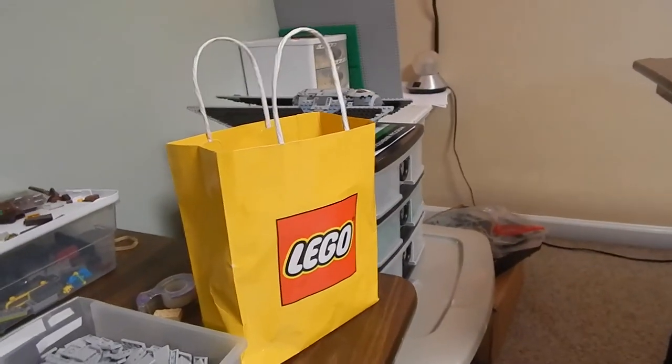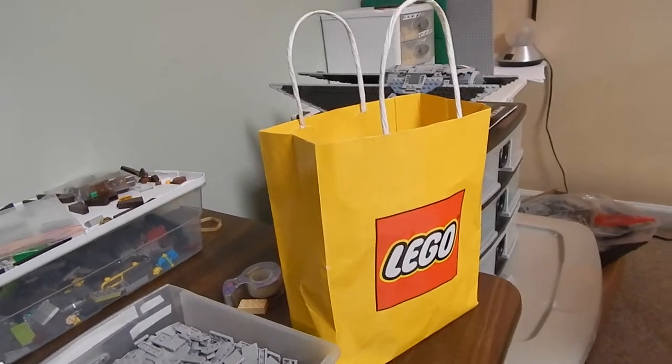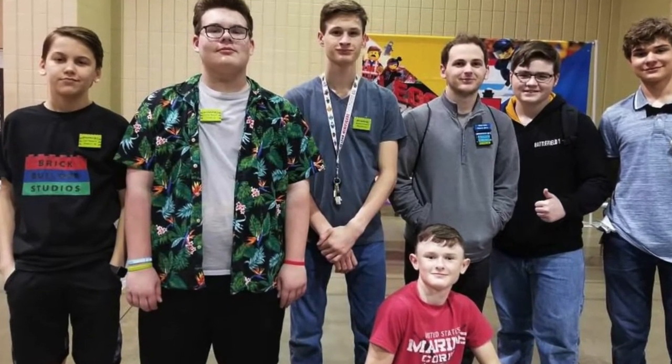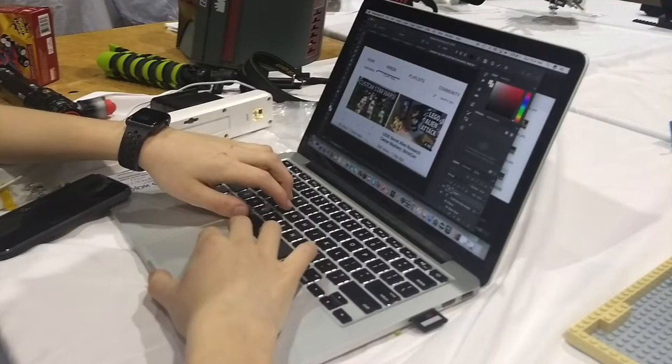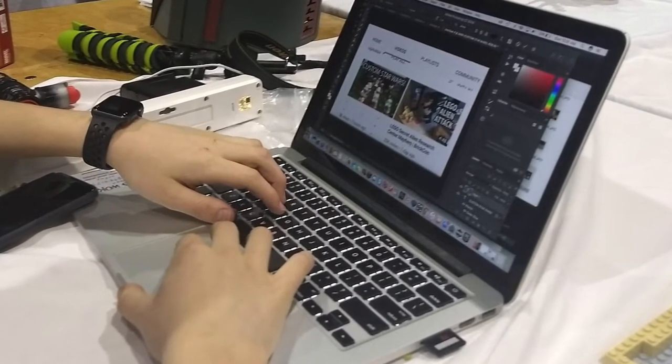Hey guys, what's up, it's Brick Logic and it's been a while, so let's go ahead and see what I've been doing for the past three months. Let's recall back all the way to February, which was Brick Fair Alabama 2018. That was really cool — I got to meet some new friends, and it was just another great Brick Fair. It was like my seventh Brick Fair; I lose track every year.